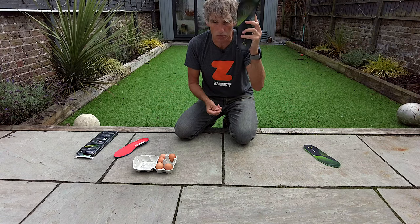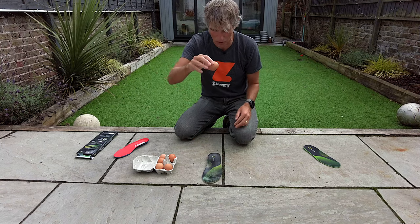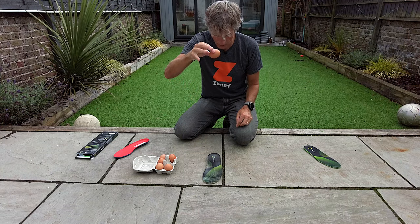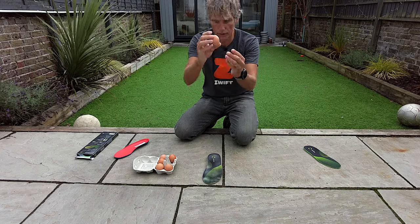Now my old Enator insoles — 600 miles on the clock. Fingers crossed. About the same height. It's not broken. No cracks, no nothing. It's not broken.